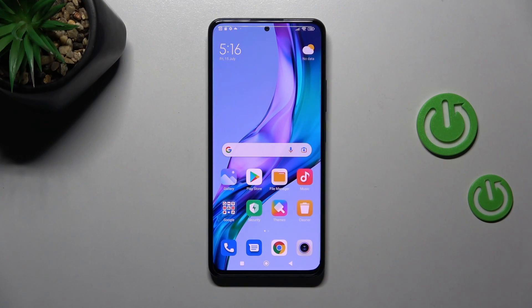Welcome! Today I'm showing how to lock your SIM card with SIM PIN on the Xiaomi Redmi Note 11 Pro Plus.